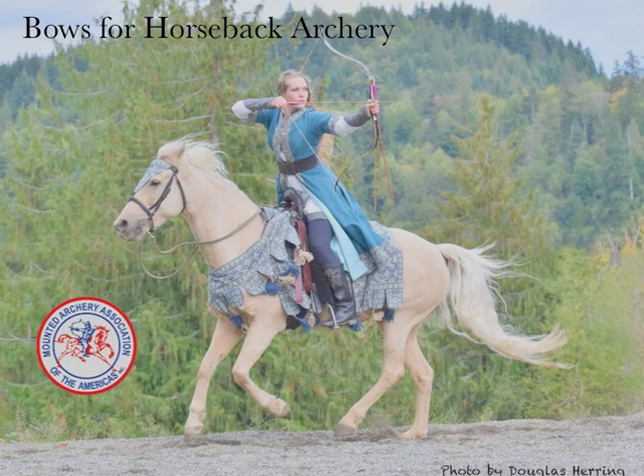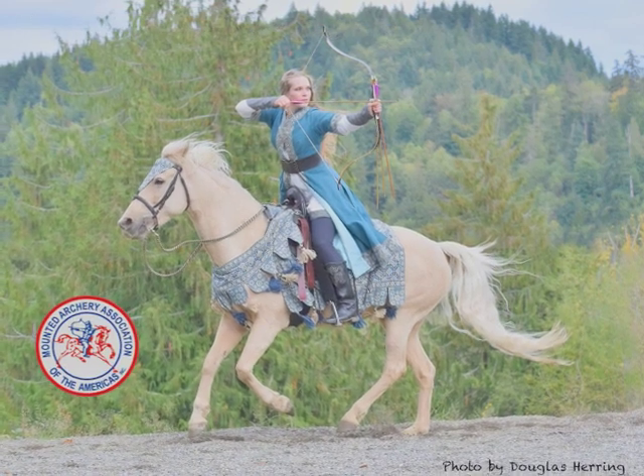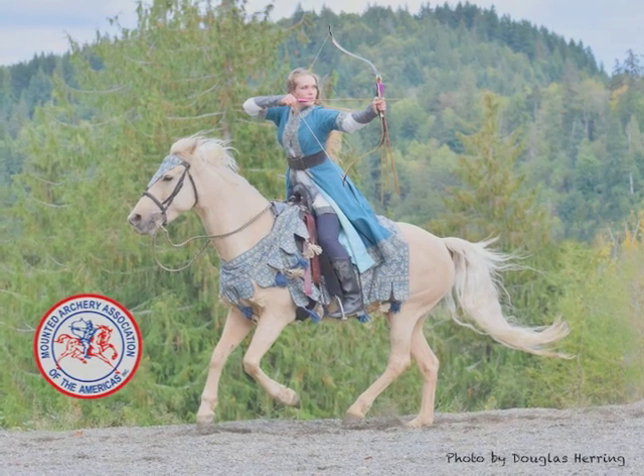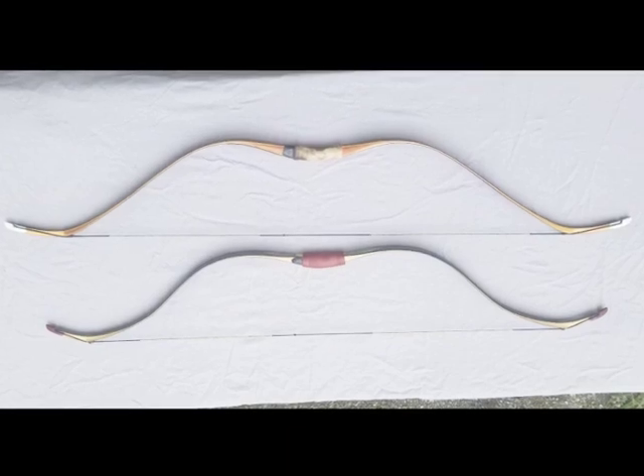Hello, my name is Cody Jones. I'm a horseback archer and instructor. The purpose of this video is to show anyone getting into the sport of horseback archery what they might want to look for in a bow and what some of the different types are.